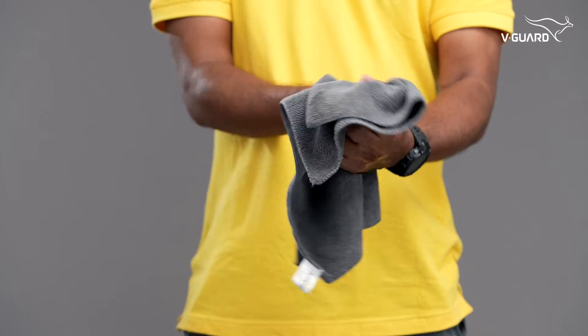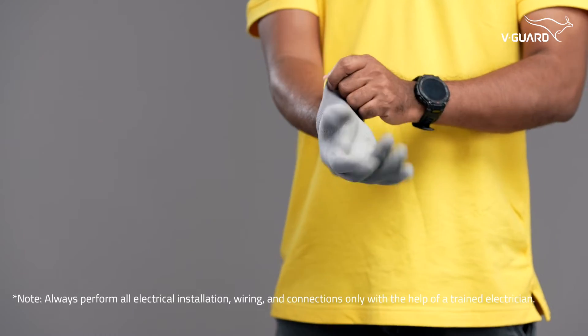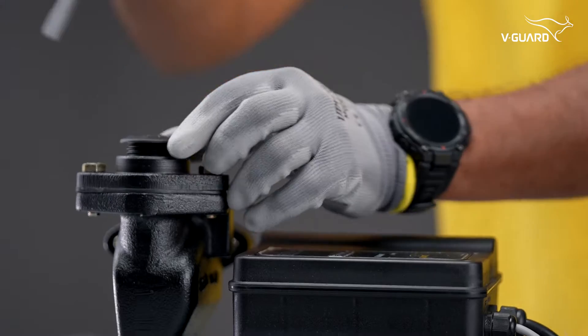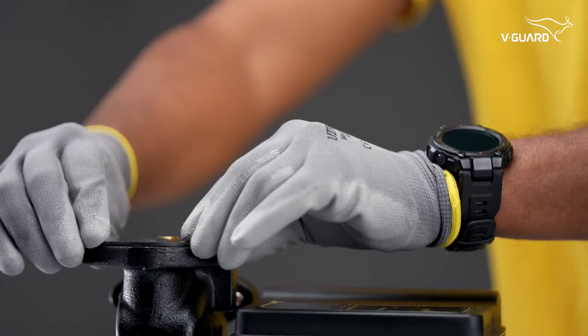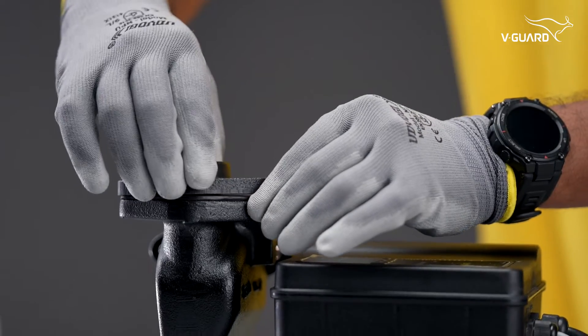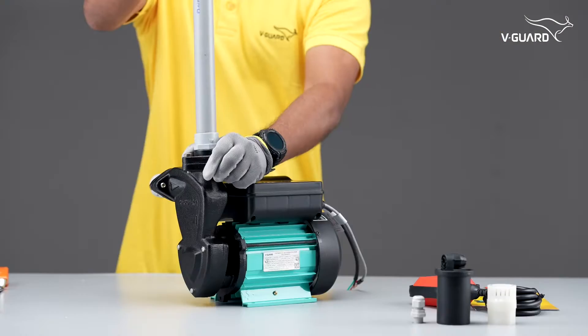Before starting, ensure your hands are clean and dry. Always perform all electrical insulation, wiring, and connections only with the help of a trained electrician. Now we are ready for the pipe fitting process where we'll connect the suction pipe and delivery pipe to the flange washer opening. The installation process is so easy that you could just fit it and forget it.